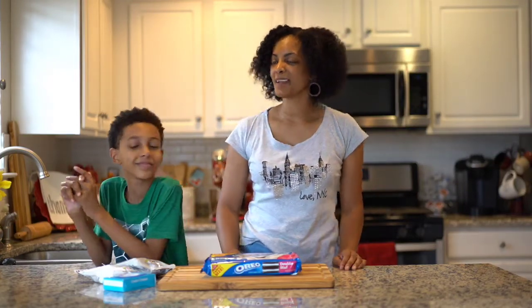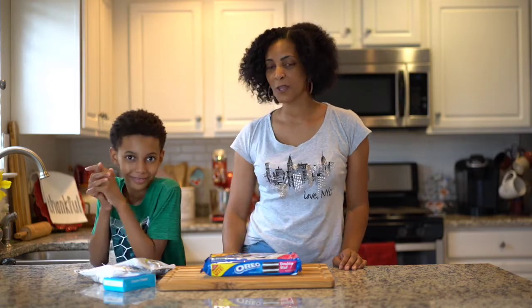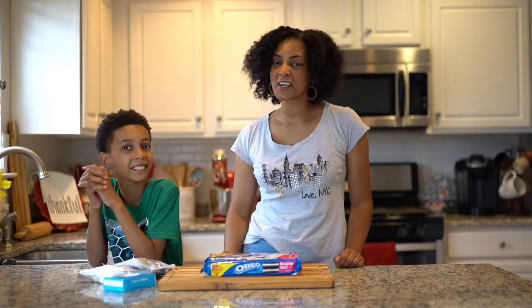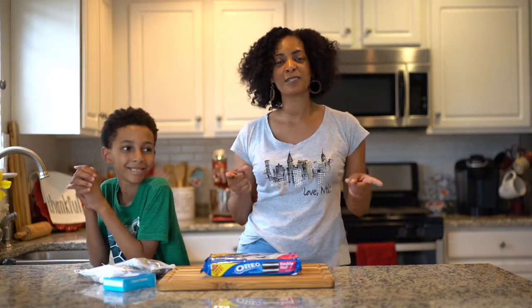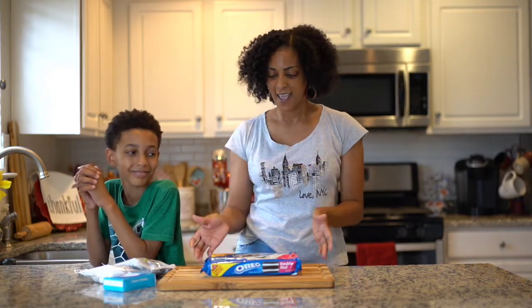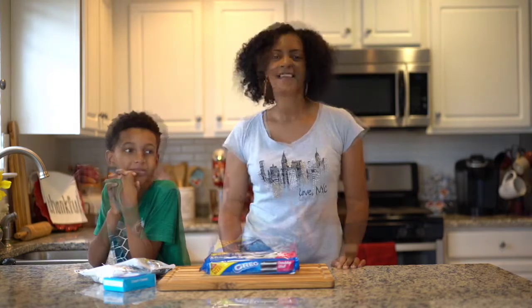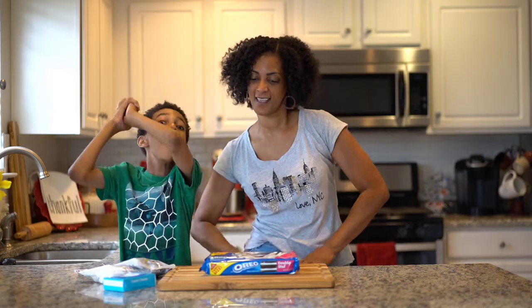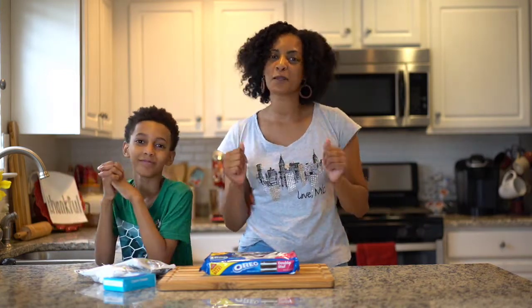Hello everyone, welcome back to my channel. My name is Katrina and I am with my nine-year-old son Kaden and we are at it again in the kitchen. Cooking with Kaden. We're cooking with Kaden every week and this week we are doing snacks and we're using some Oreos today. We're making Oreo Balls! Something so simple and easy.